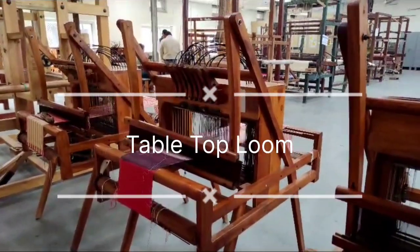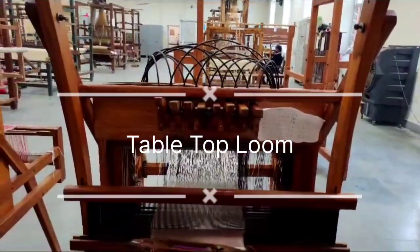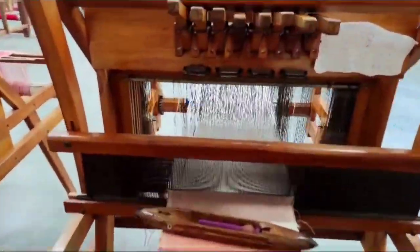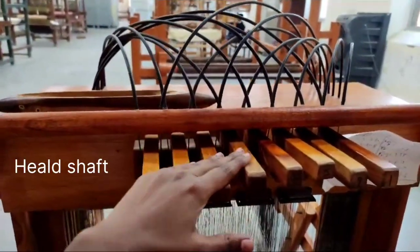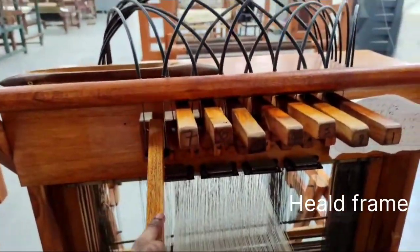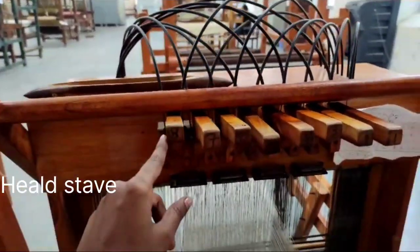Today we will learn about the parts of a loom. This is a tabletop loom, and first we will talk about this rod-like structure which is called the heald shaft, or heald frame, or heald shape. This is an eight-shaft loom.